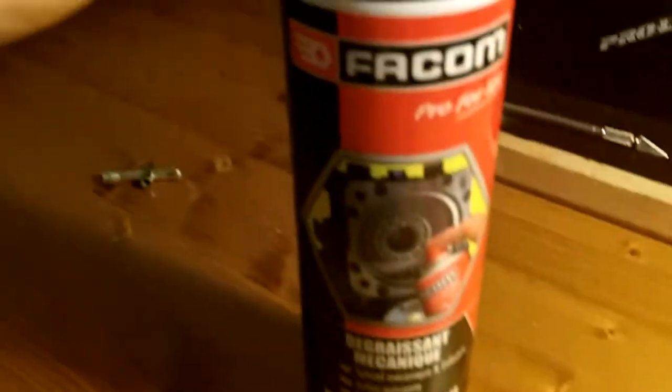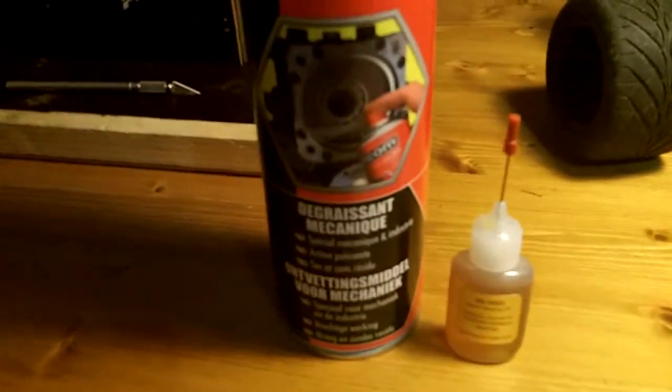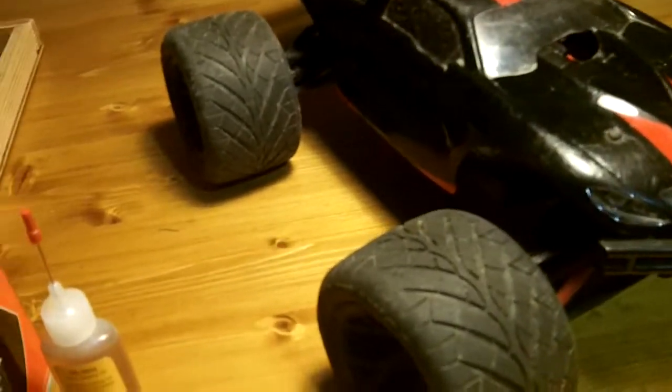Now the second thing: it is ball bearings. Before I re-lube my ball bearings I need to clean them. So I got this — it is a degreaser. I bought it at the local hardware store. I won't show all the cleaning process on video, so I already did it myself. Every single ball bearing is cleaned.